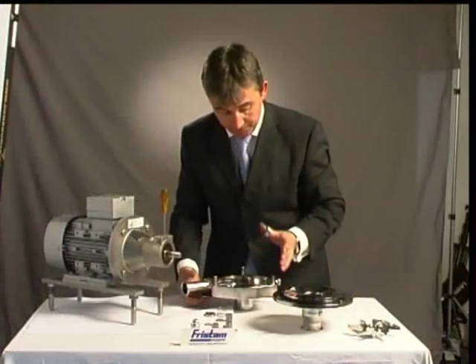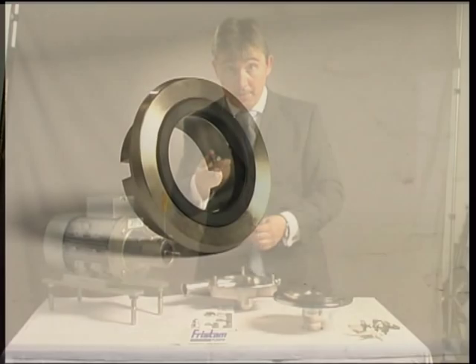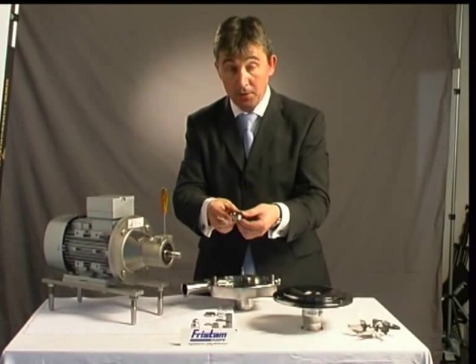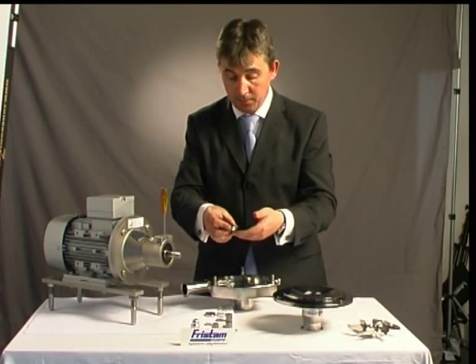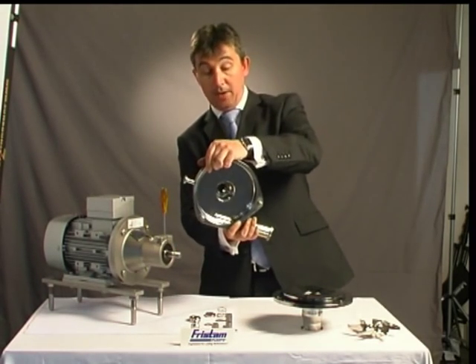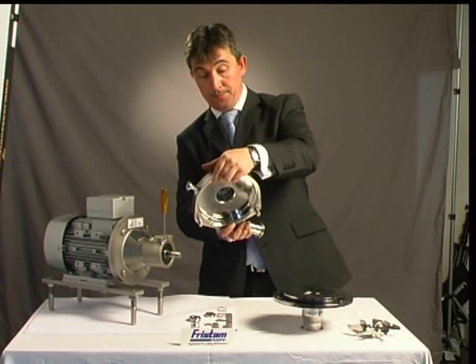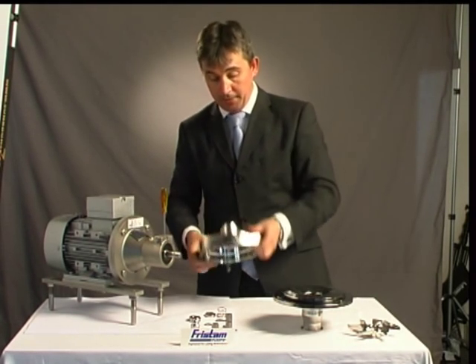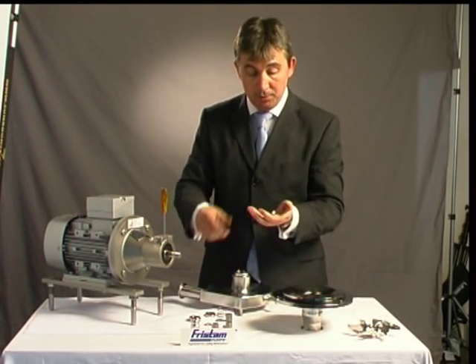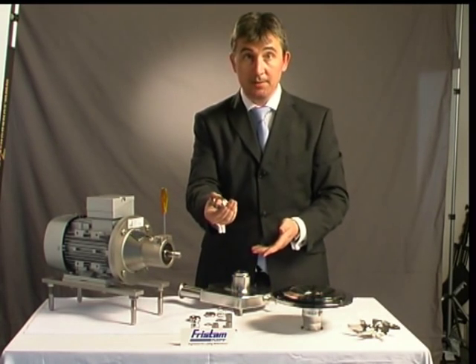Then immediately we've got our rotary face — the rotary face that turns with the shaft, obviously. And then in the back of the case, we can see the other face of the mechanical seal — our static face. To take out the static face, we simply push it from behind and it pops out nice and easy. Simple.